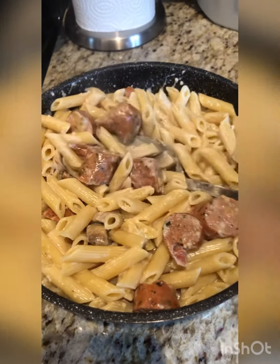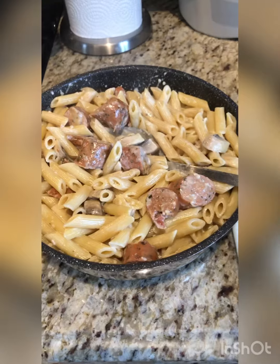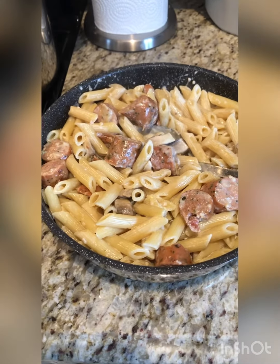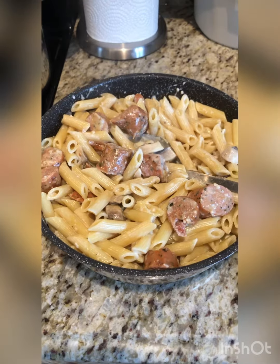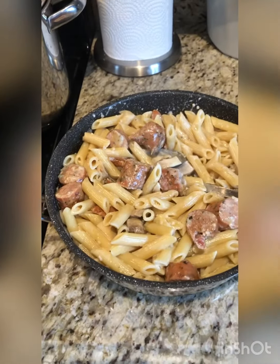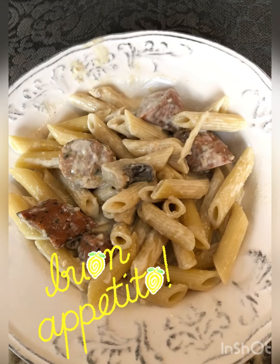And that is today's specialty. Look at that — looks good! Can't wait to try it. Actually, I already tried it — it's delicious. It's leftover pasta for tomorrow.